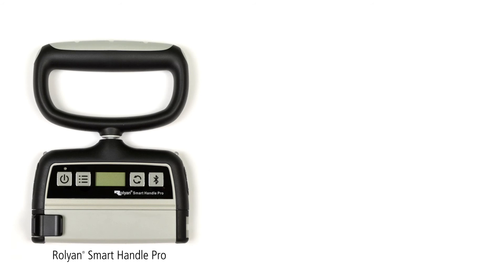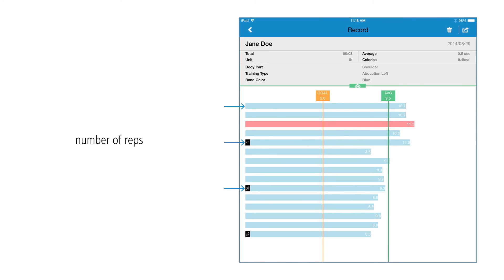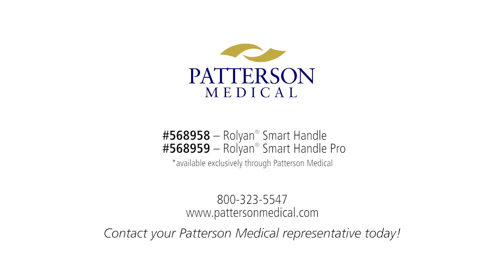To further enhance the therapist's effectiveness, Patterson Medical offers the Rolian Smart Handle Pro, which offers Bluetooth transmission to run robust reports that include number of reps, target force, maximum force achieved, and overall average. For more information on the innovative Smart Handle, please contact your Patterson Medical representative today.